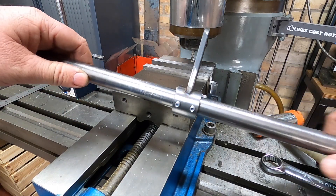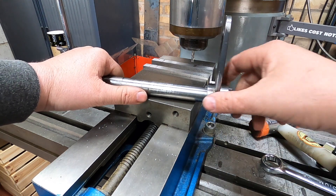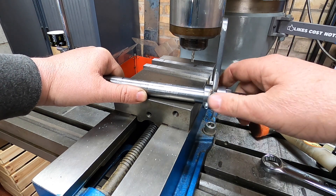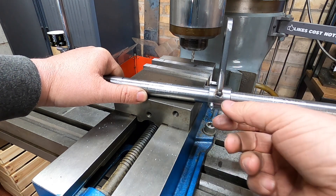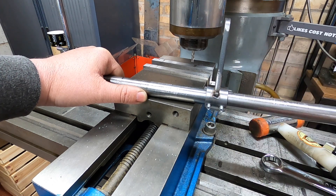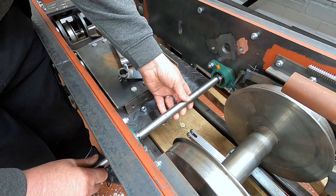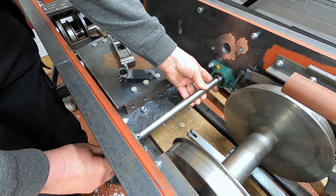And obviously because it's sticking out a little bit, as you can hopefully see, we can adjust it left and right so we get the perfect setup. Then we can just nip those screws up and that will stop it sliding. Perfect. Right, so we'll get this back in so we can figure out where the position of the one on the end needs to be.